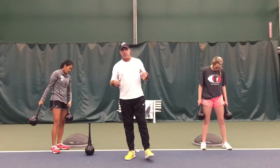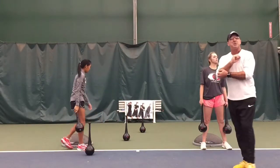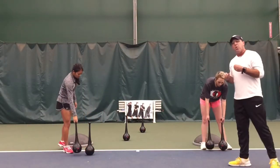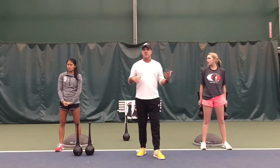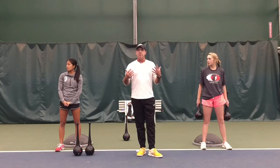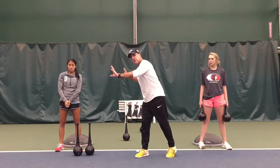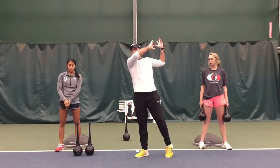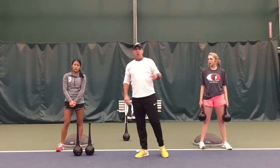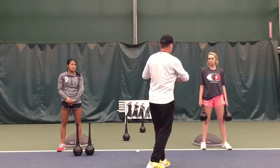So a couple of different versions of how we would do it. The trick question — or rather the question you could ask students — is: what's the most important side of your body on your ground strokes? And they should be answering both. They both serve a purpose from the beginning part of the swing, for example measuring on the forehand side, all the way to the ending part of the swing. Beginning, middle, and end of the stroke all have to be used in synchronization.